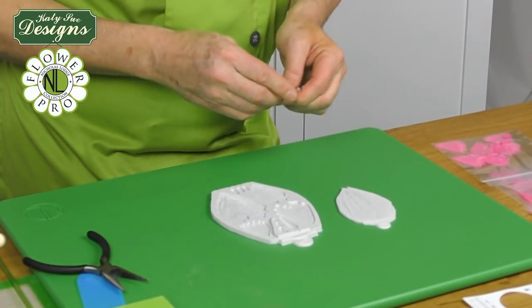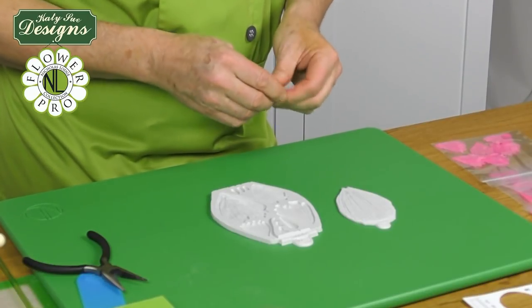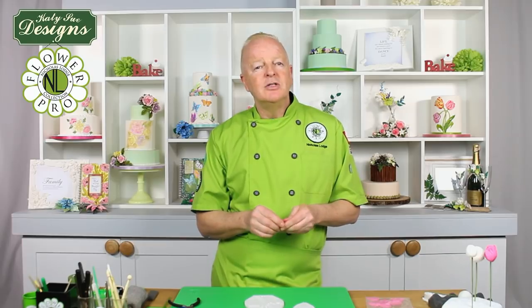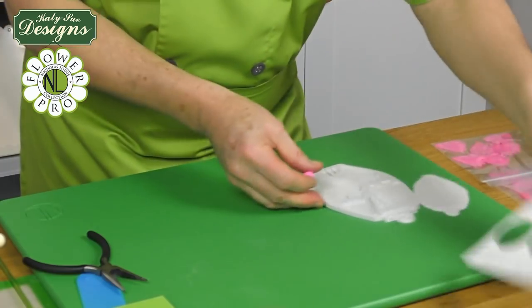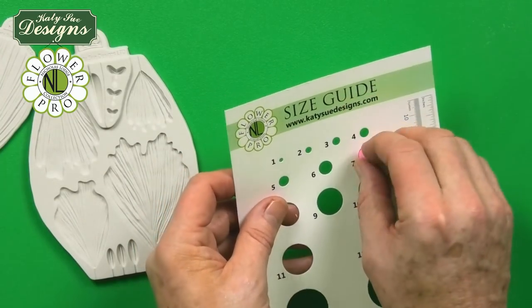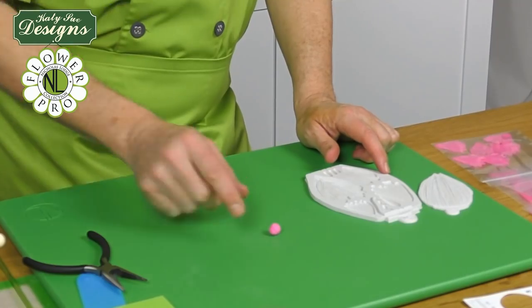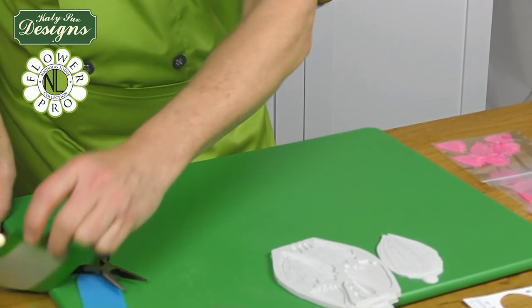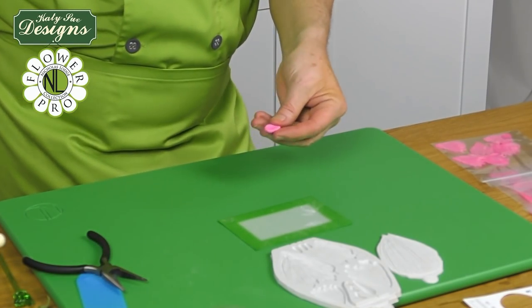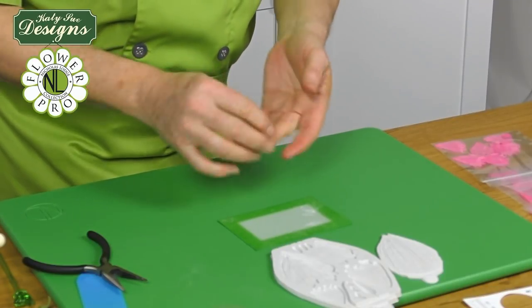On my Oriental Peony instructions I show how to make wired petals. Here we're going to do some petals unwired for the first part to create almost the cabbage or Brussels sprout shape, then do some wired petals following the Oriental Peony directions. We'll start with a number seven small-sized ball of paste. The technique is exactly the same whether wired or unwired — we're just omitting the wire for these first ones.